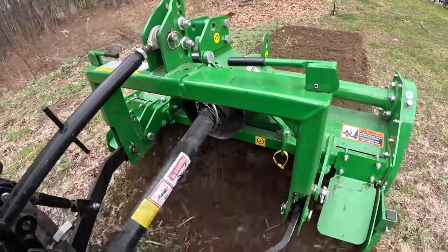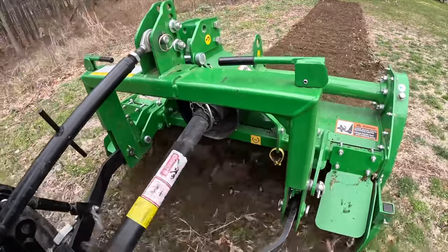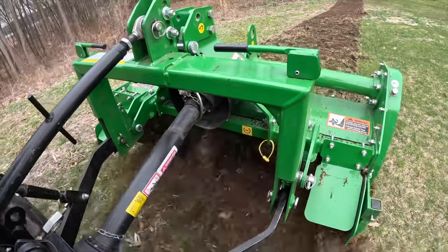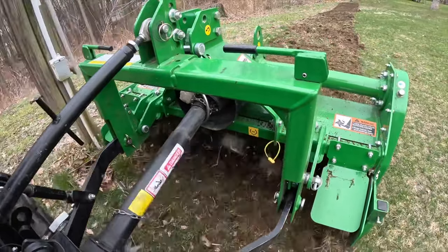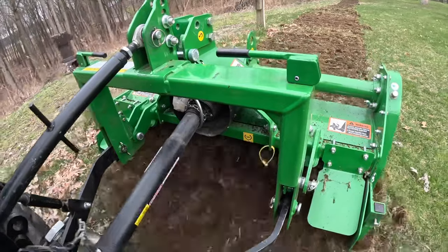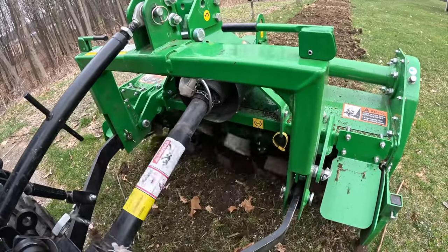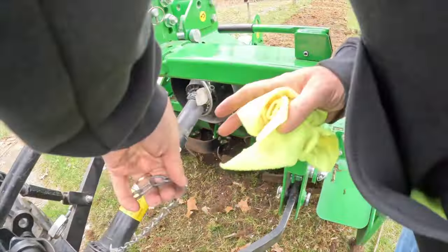Unfortunately the chain came off the driveshaft guard — you definitely don't want that, as the guard is designed to keep your clothing from getting caught and dragged into the tiller. This wasn't my best day of filming: I also left the PTO driveshaft hanger in place, which needed to be removed, and the tiller stand on the right-hand side was still down. I caught all of this at the end of the run, but it wasn't great. I definitely wasn't feeling well that day, and at the end of the run you'll hear me saying things that hopefully aren't entirely clear.